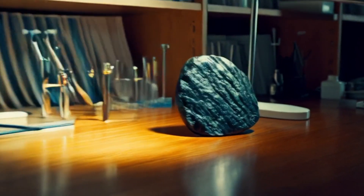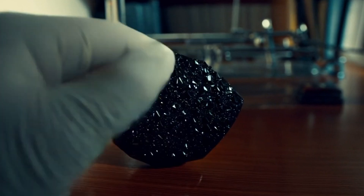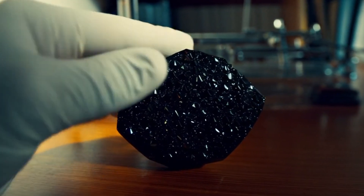Identifying a black diamond, carbonado, at home can be challenging without professional equipment, but you can try these methods to check if your stone might be a black diamond.